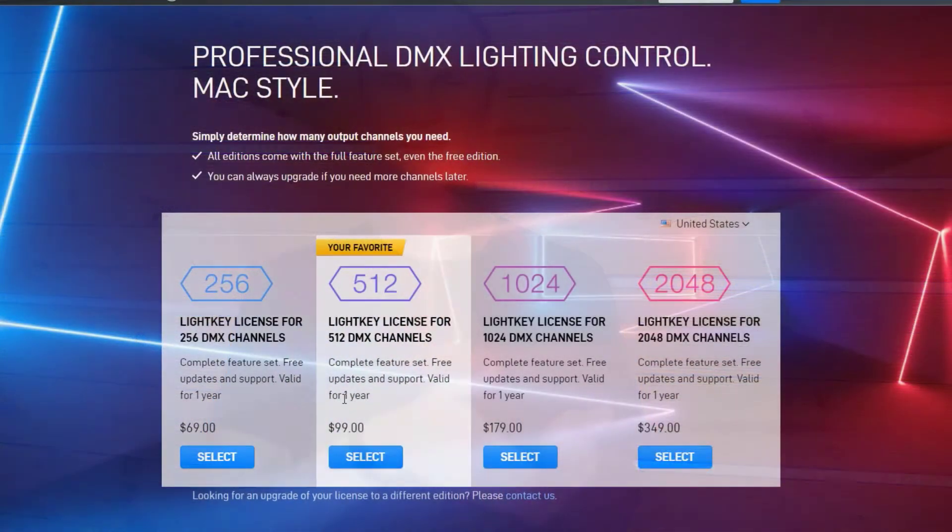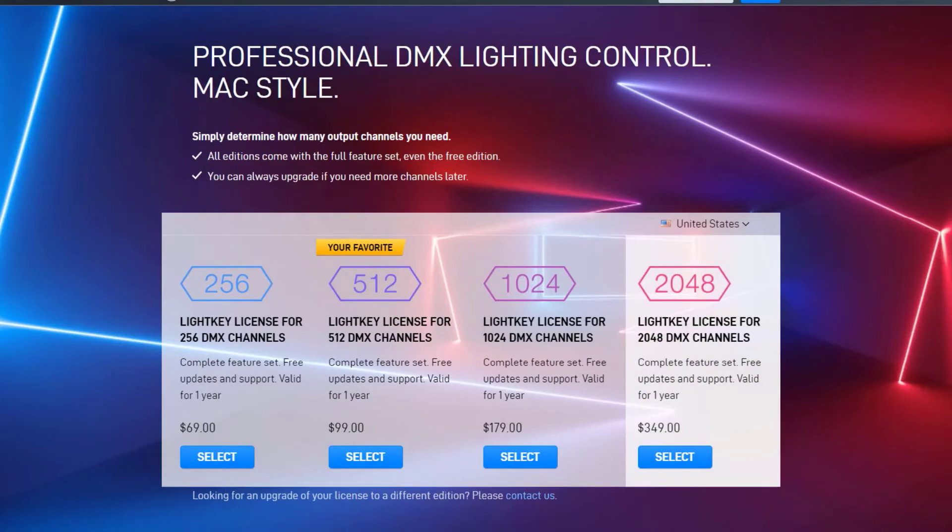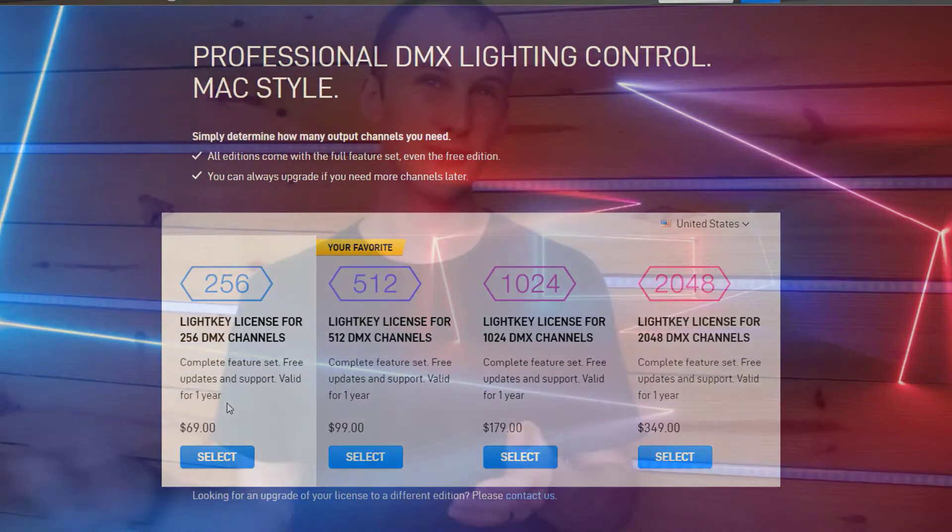On the licensing side, you can get 24 channels free with the demo version — I'll put my link below so you can click and download it. They have various tiers for the amount of channels you want to control. Unless you're doing a pretty simple show, I probably wouldn't advise controlling more than 512 channels or 1 DMX Universe with LightKey. The things I really like about LightKey include the MIDI control, which is super refined and super powerful.